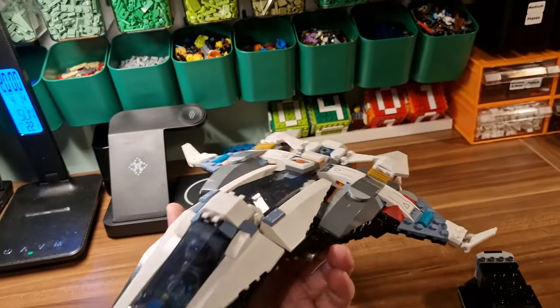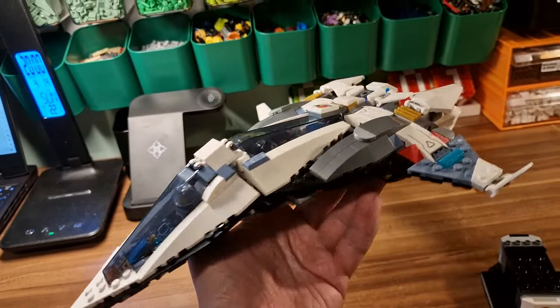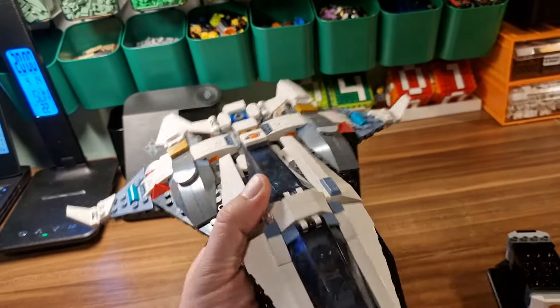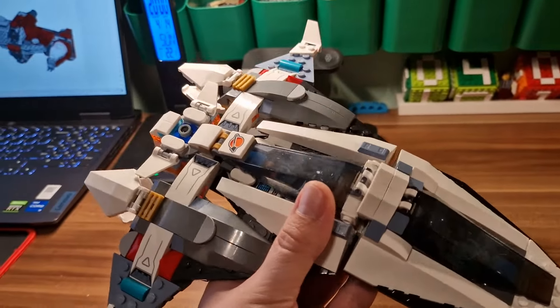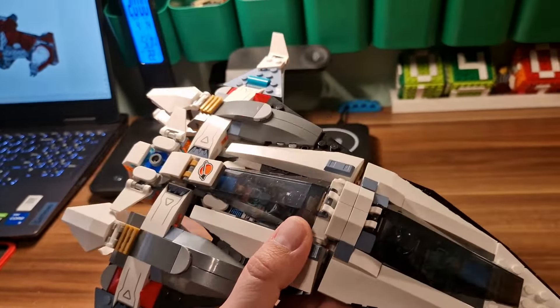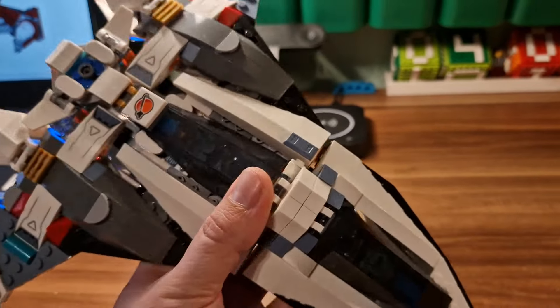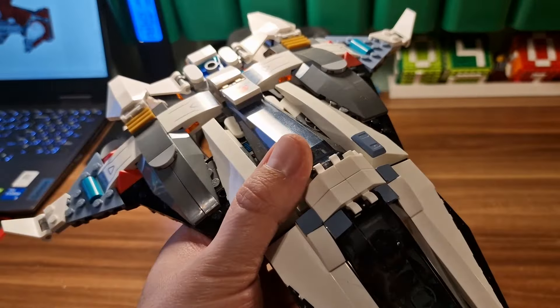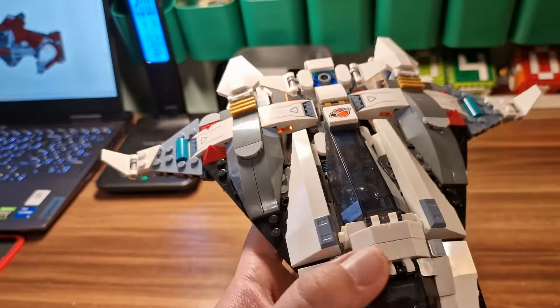Damn, this thing is quite big and I really like it. It's a solid build - you consume two sets. There are some parts left over; if I'm not mistaken, around 100 parts are left, but most of them are small ones.